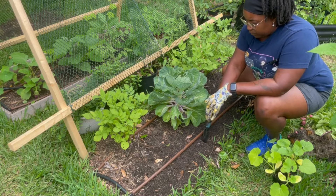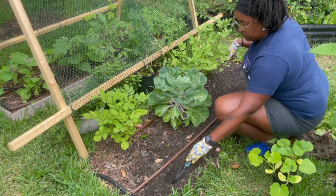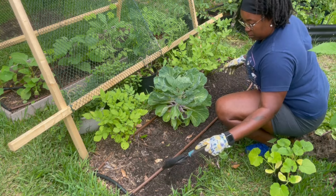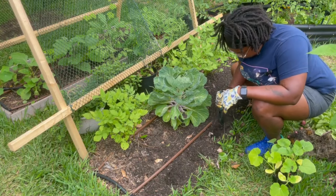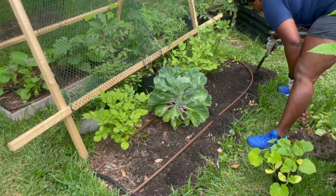Now that I have that out of the way, I'm going to make six little divots here because this is a six-by-two bed. Doing square foot gardening, I should be able to get six places here, placing them about a foot apart. One, two, three, four, five, six. There we go.